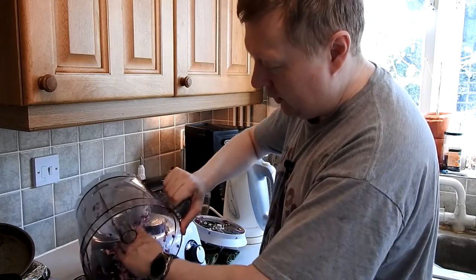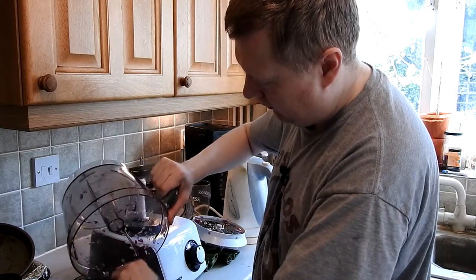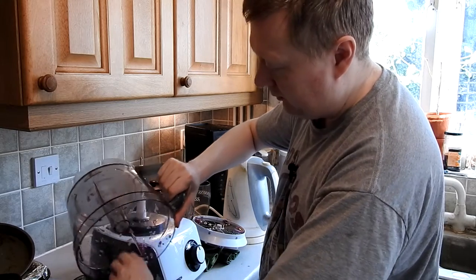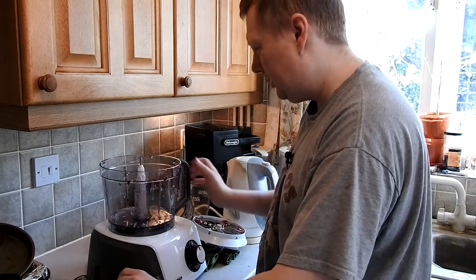And of course we have washed the hands. It doesn't stop your eyes from running anymore though.